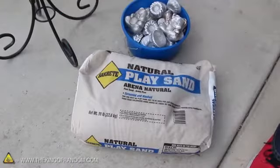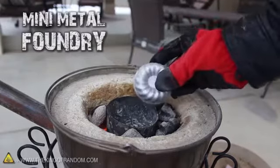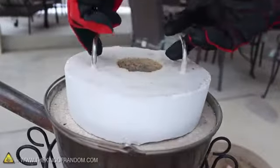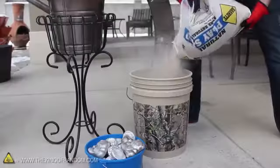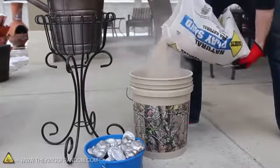It looks pretty cool like this, but to turn the styrofoam into metal, we're going to need some play sand. We'll also need to fire up the mini metal foundry we built in the previous project, and start liquefying a few of the metal biscuits we made from recycling soda cans. With that warming up, let's go ahead and pour a bit of sand into a 5 gallon bucket, until it's at least 2 to 3 inches deep.